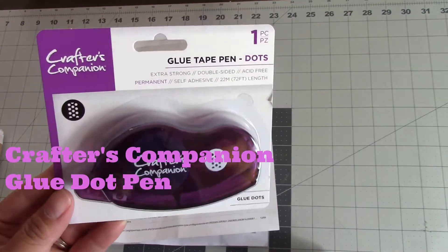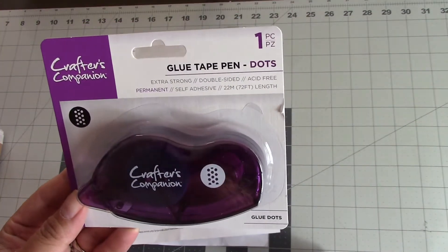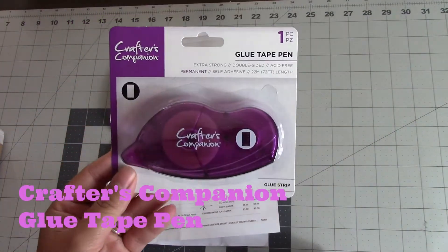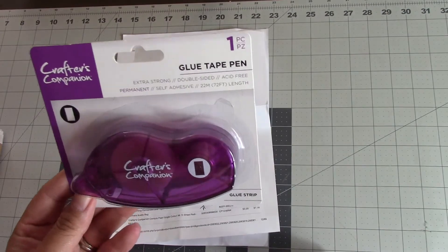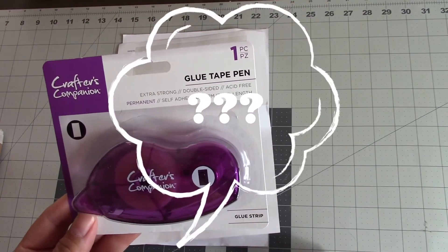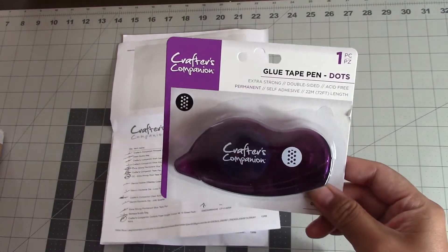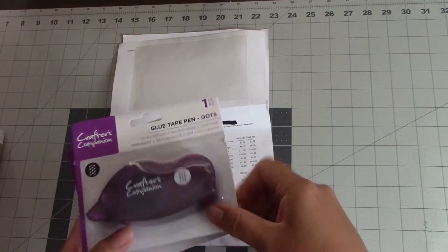Their glue tape pen dots are really good for when you are taping down your sentiments, especially if you have really intricate dies — they work really well. I bought two six-packs of those, and then a six-pack of the regular glue tape. The six glue tape pens were about twenty to twenty-one dollars with my discount, and the glue dot pens were about twenty-three dollars. If you divide out the cost, they're not that expensive.